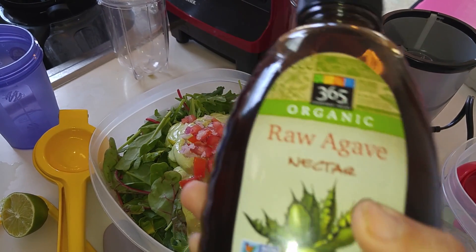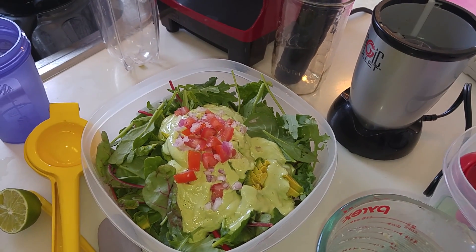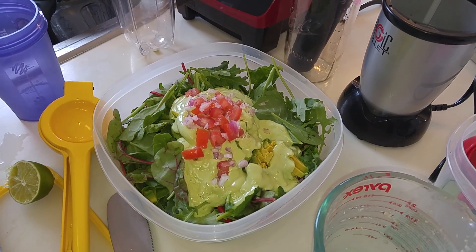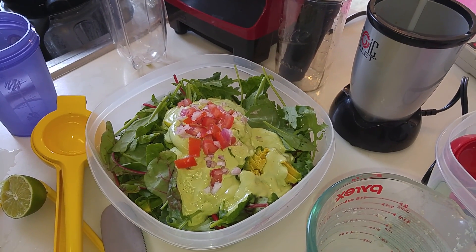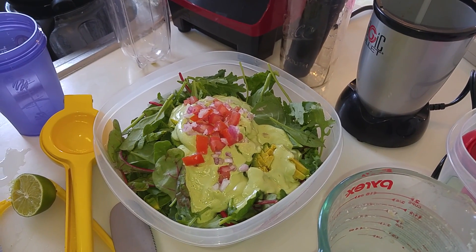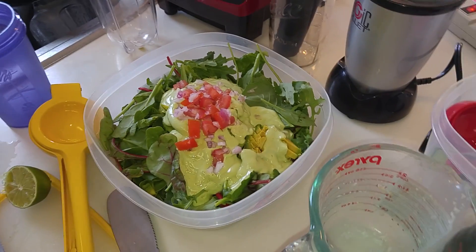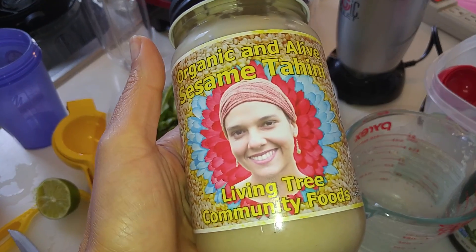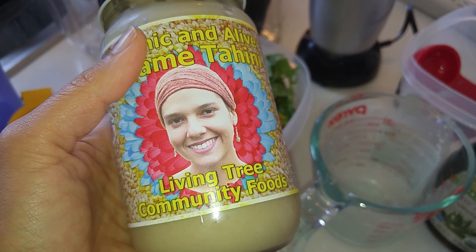Real quick — pictures of the products I'm going to show you are also on Vegan Latinos for Life on YouTube and Facebook. Here's the raw agave nectar I put in the tahini dressing, it's about $10. The tahini dressing — the tahini already made at the store — is about $13.